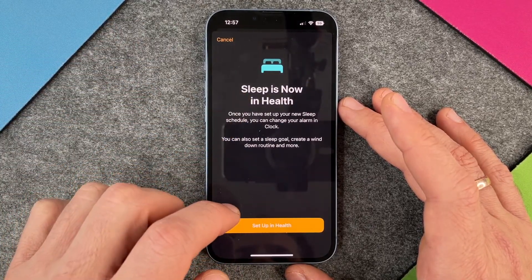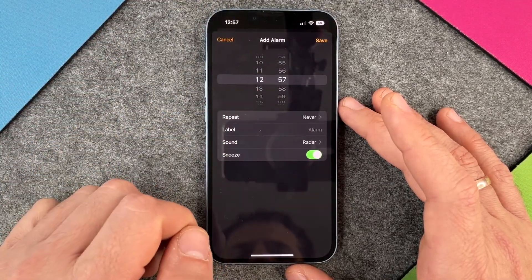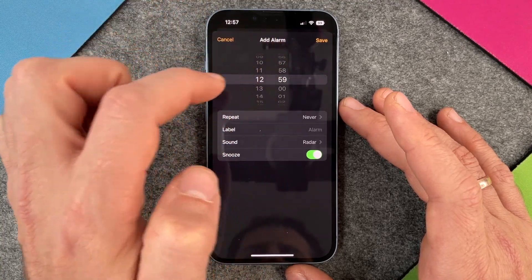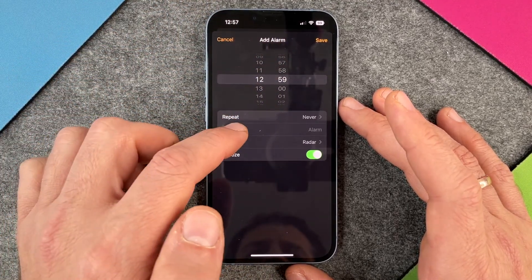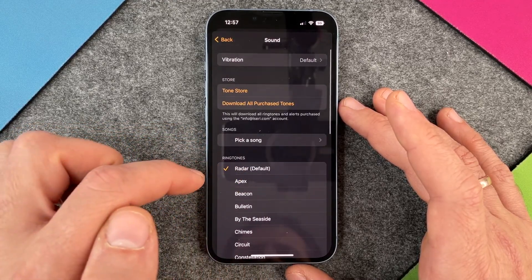Sleep is set up in health but it doesn't matter — I can just set up a new alarm. So I will say I want to have an alarm at 12:59. Repeat: never. The label is alarm and I can also give it another name. I can choose the sound.